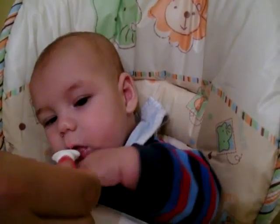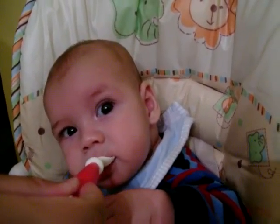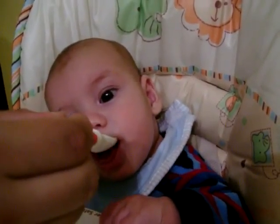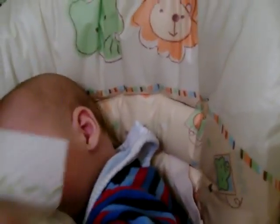Do you want it? Are you going to eat like a big boy? Look at you. Do you like that? Is that tasty? Is that a tasty, tasty treat? Look at him kind of chew on it. He's getting some, it's just a lot of it's coming out.